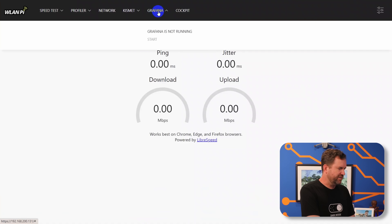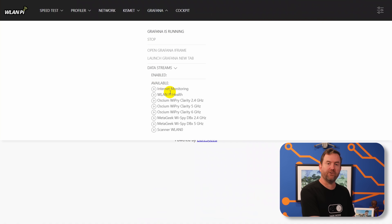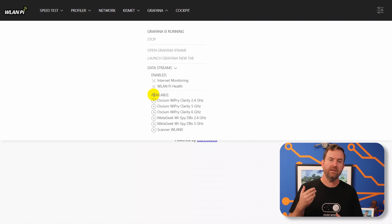They've also included Grafana, which is what I would use if I was going to leave the WLAN Pi at a client location for any length of time. Here I have Grafana not running — we're going to hit Start. We've got all of these different pre-configured dashboards that we can fire up. I'm going to fire up internet monitoring and WLAN Pi health, which is basically CPU, memory, and the resources of the WLAN Pi itself. If you have a spectrum analyzer like an Osseum YPry or the MetaGeek YSPY tool, there are already pre-configured dashboards for those tools as well. Those tools are actually very expensive, so I'm just using internet monitoring and WLAN Pi health.